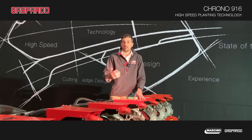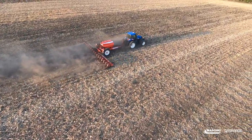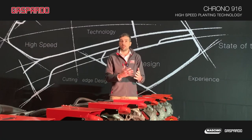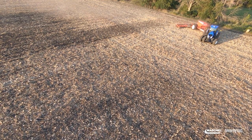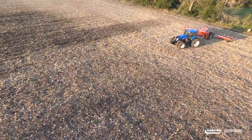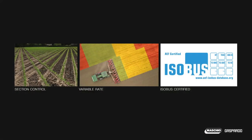This planter runs with independent electric motors on each row unit. This allows row-by-row control — section control — so when we are at the end of a pass, we are able to shut off line by line, reducing to a minimum the waste of seed. We can perform all the features required for precision farming. Adjustments on this planter are done directly from the cab.